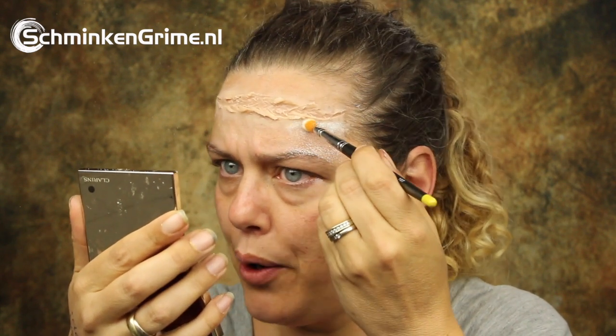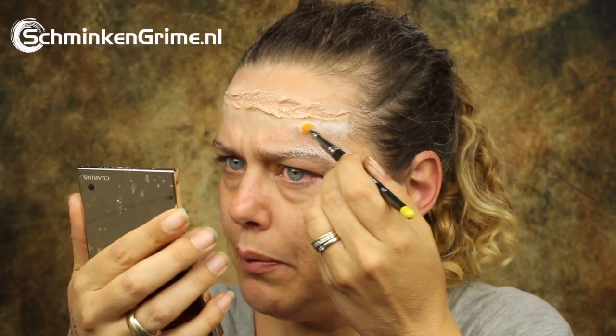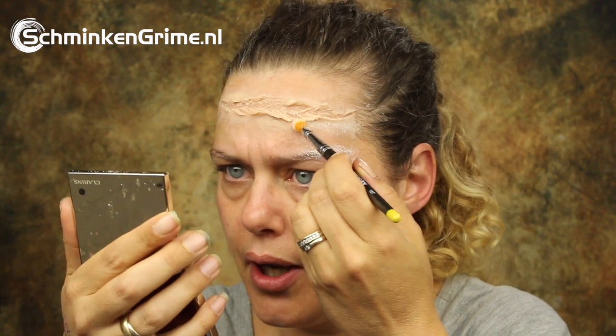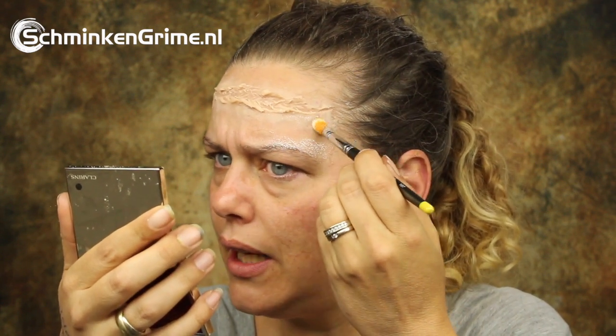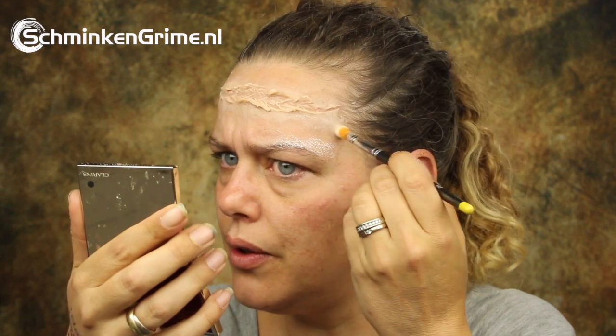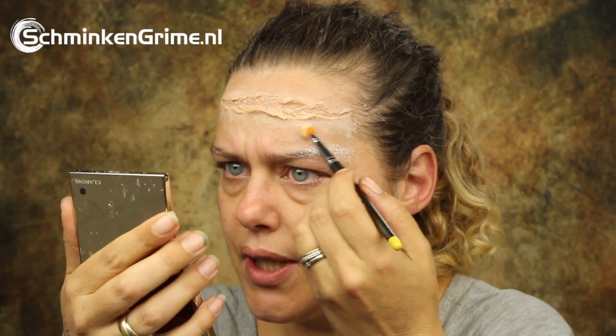If you put powder on a wax wound, you can immediately see if you did a good job on the edges or not. If you didn't, they will stick out a bit and you can still refine the edges until you're satisfied.